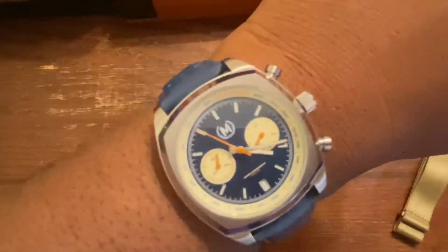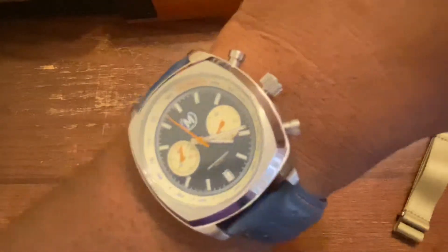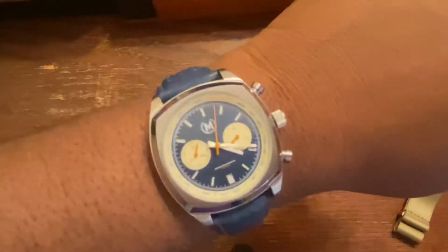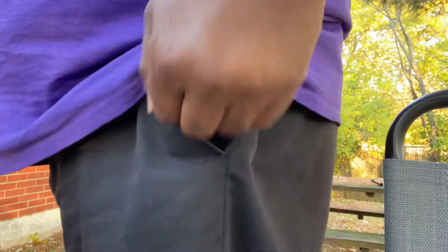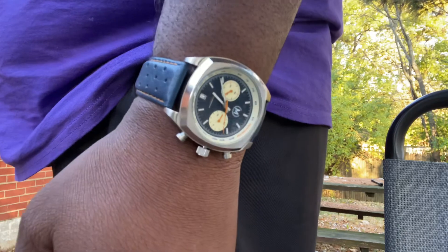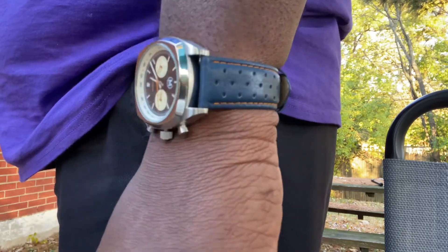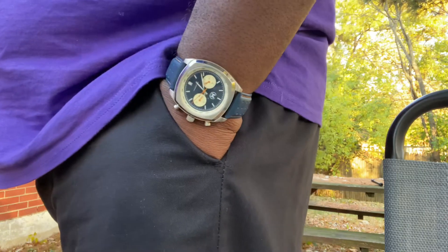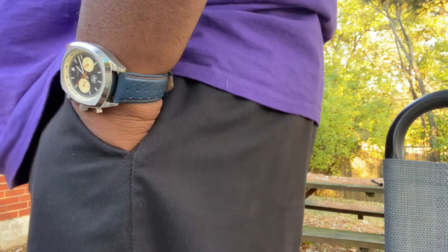And here it is on the wrist — look at that on the wrist! That's fly as hell. I think this watch fits perfectly on my wrist, which is about seven and a quarter inches. That strap is extra dope.